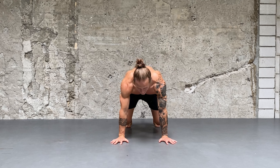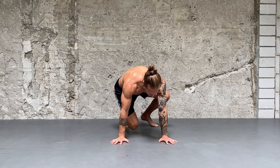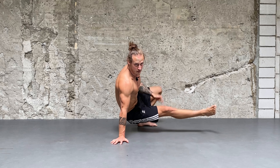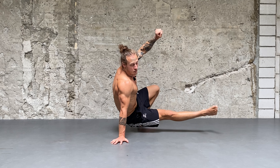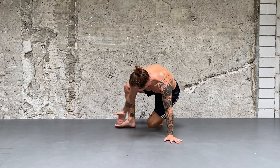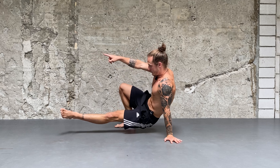From the front it looks like this — if I kick to the left side, I turn the left foot out so it's pointing the direction where my leg wants to kick. I have to lift up the other hand so it's not blocking the way.